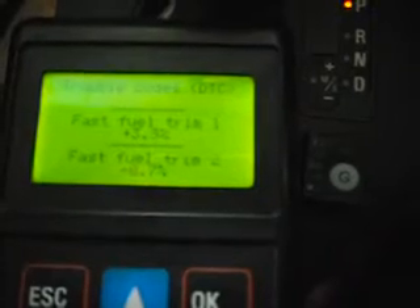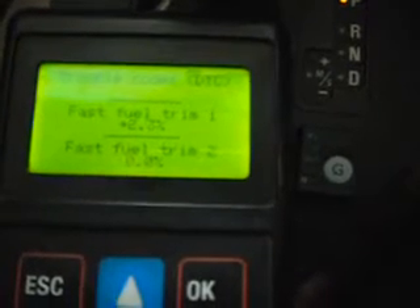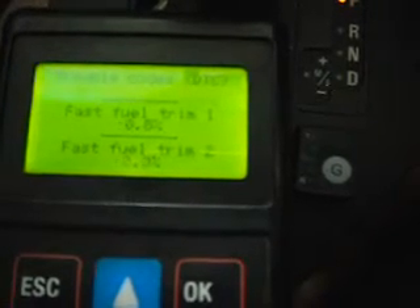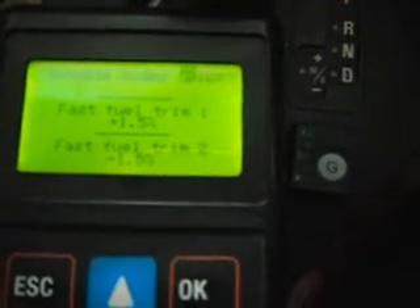Again, petrol fuel trims hovering plus or minus 2 to 3%. Seems quite settled on petrol.